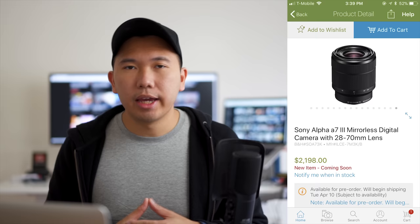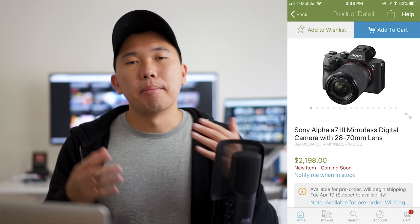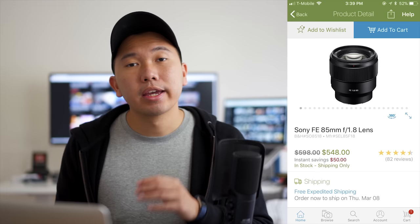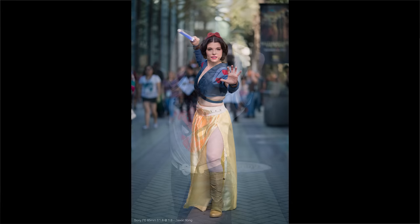Don't even consider the Sony 50mm f1.8 — go straight for the Zeiss 55mm f1.8. As for the 28-70mm zoom lens, it's a basic kit lens available for just $200 more via the A7III bundle. It's not the sharpest lens, but it will get you out the door as a versatile zoom until you add more lenses later. However, if you plan on shooting a lot of portraits, consider the Sony 85mm f1.8 instead. It's a great budget portrait lens, incredibly sharp, and in my opinion rivals its G Master counterpart which costs a thousand dollars more.